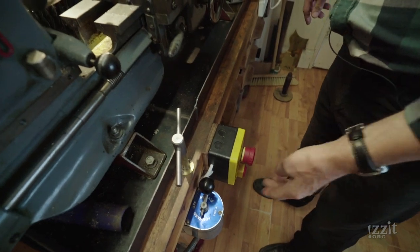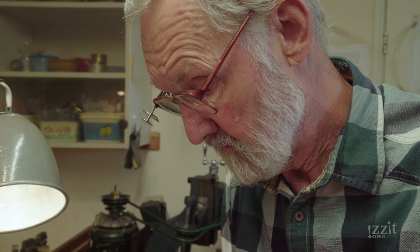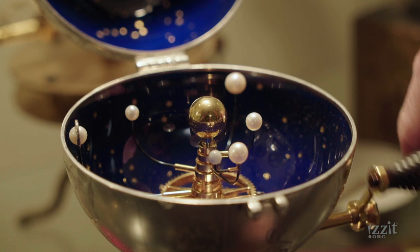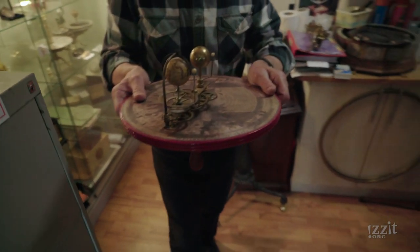Many years ago a friend said, would you make some gears for me for a little planetarium? And I thought, this is actually pretty fascinating and I can design something better. The smallest one is a little tiny thing about this big, and the biggest one sweeps out four and a half metres as it hangs from the ceiling of an ocean-going yacht. I wouldn't call myself an expert — I'd call myself someone who's very, very interested, which is code for being a geek about it.